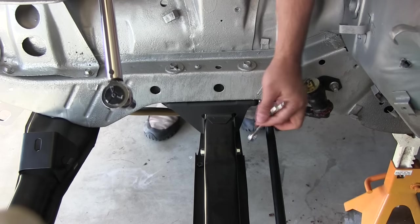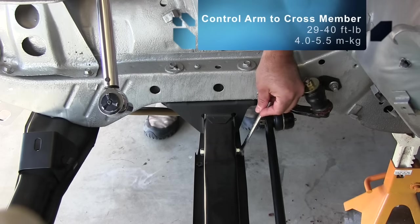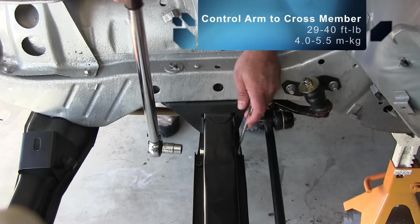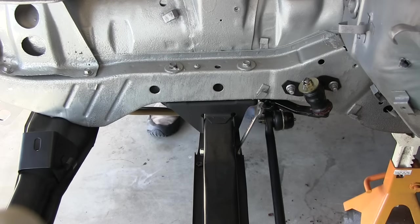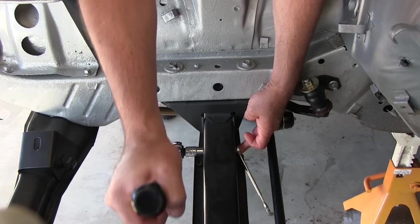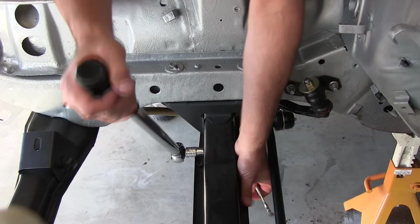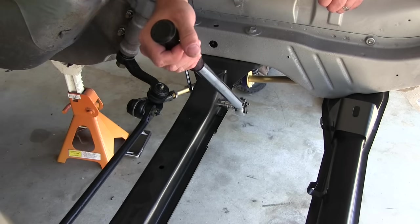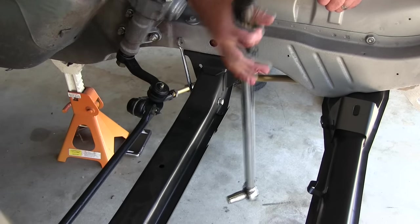Control arm to crossmember is 4 to 5.5 meter-kilograms, or 29 to 40 foot-pounds. Dial this up to 40. It's already at 40. Alright!